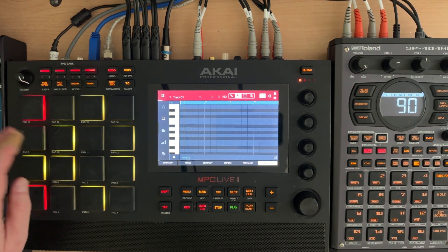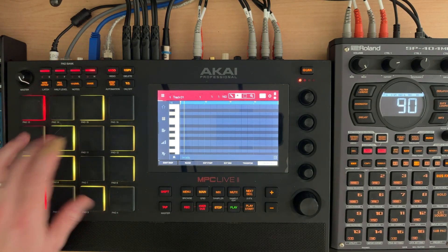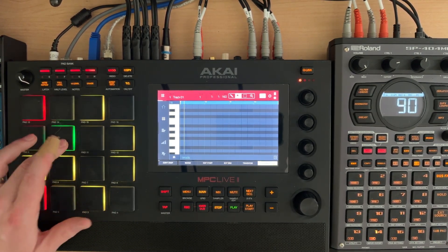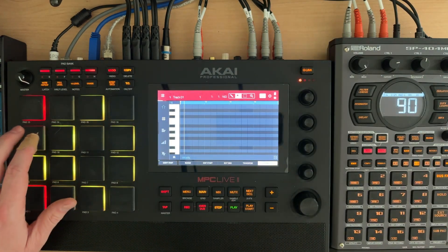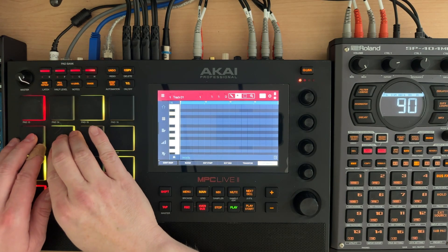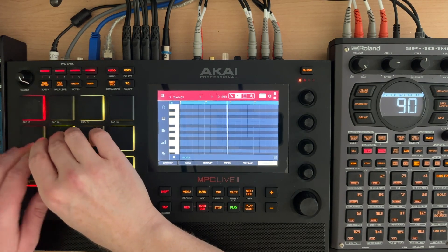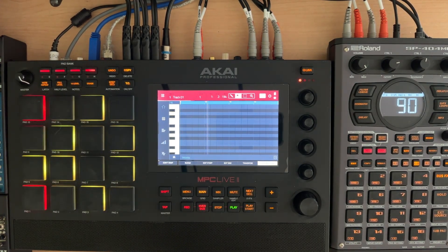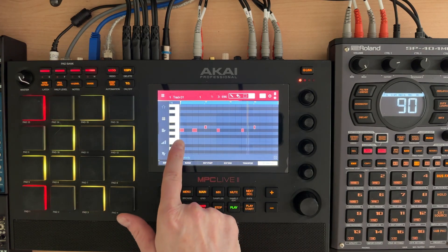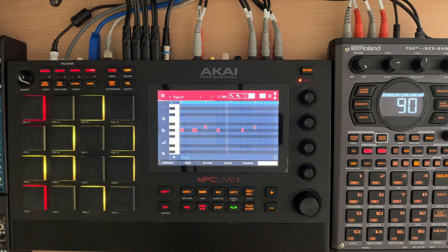So I've been triggering the SP404 Mark II — I'm hitting the pads through MIDI, sending a signal from the MPC over to the SP404 Mark II. If I sequence it, I want to show you. So you heard me play that pattern — you can see there's supposed to be a kick here and it's skipping it.